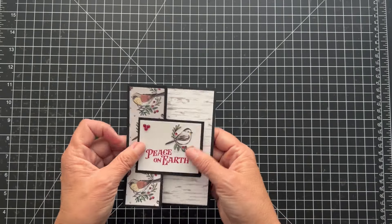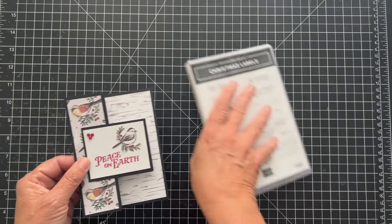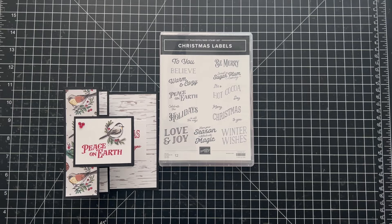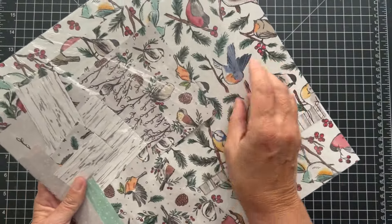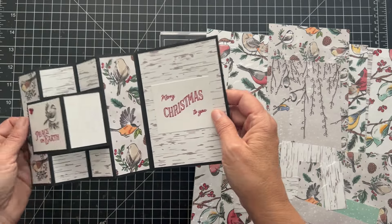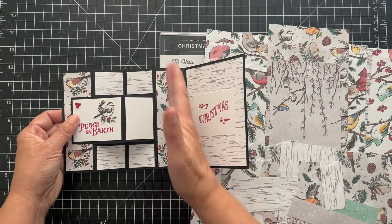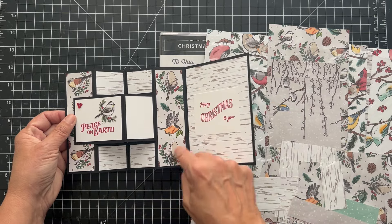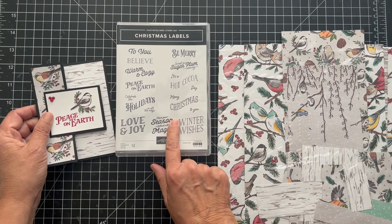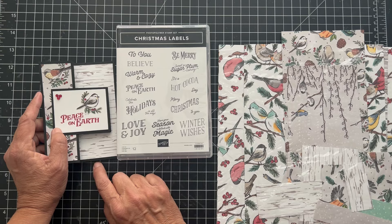It's cute and this is the Nests of Winter paper, and I used the sentiment from the Christmas label. I fussy cut this bird from the paper — here's the paper. I love this paper. I tried to cut the strips here so that I had whole birds, even though I covered one. I just tried to cut each side around so I'm not cutting the bird in half. I just fussy cut this out and put it on, and I thought it would be a good birthday Christmas card. I thought the 'peace on earth' with the bird was really cute. Isn't that cute?